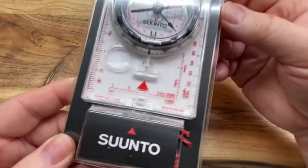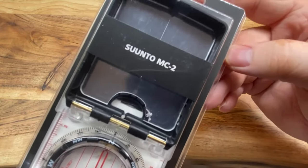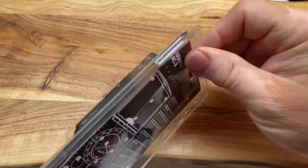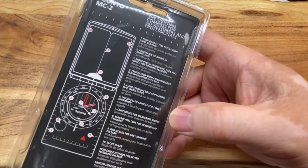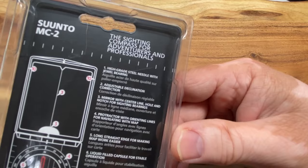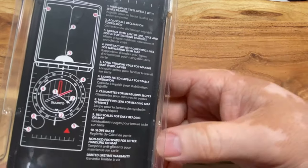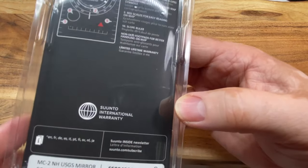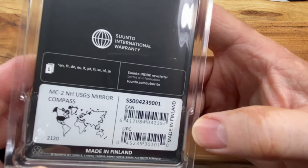Now let's take a look at this up close. What I know about this: this is not a lensatic compass. This is what they call a sighting compass. The lensatic compasses usually have the part that flips up in the front and the back and you sight through it along with a small wire to get your bearings. But this is made in Finland, which is very, very cool.